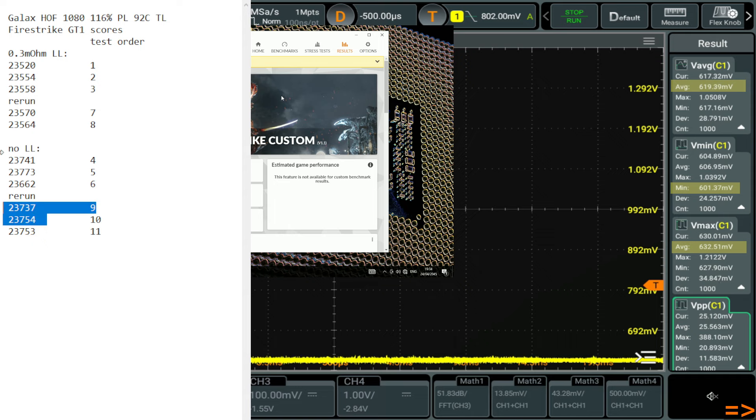So not having V-Droop does improve performance — not by very much. This is a 23,000-point score and we're getting about 200 points improvement, which is roughly 1%. It actually makes perfect sense for Galax to ship with V-Droop, because it costs them about 1% performance, improves power efficiency, and reduces coil whine. When I turned V-Droop off, the amount of coil whine this card makes goes up drastically — it's really loud with no V-Droop whatsoever.